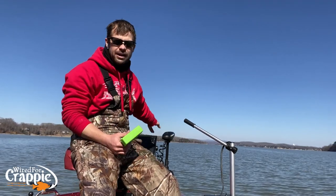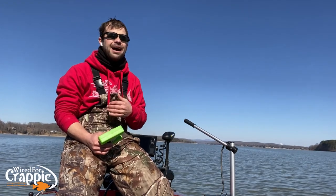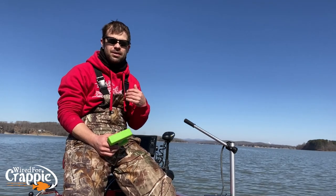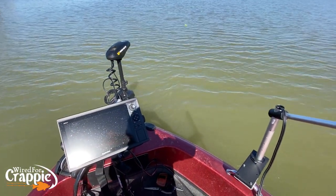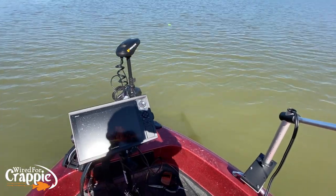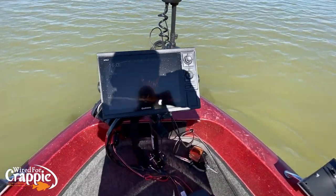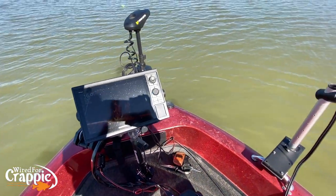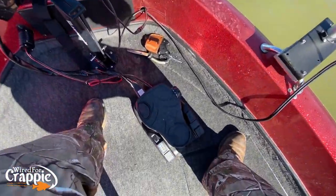We've got a brush pile right here in front of us and I'm going to show you guys how I control the boat with the trolling motor. You can see our buoy out there — we're directly downwind of that buoy, so the wind is blowing right in our face. I've got my fishing specialties pole, my live scope going, and you can see the brush on the live scope with fish in it. The trolling motor is pointed right at the buoy.